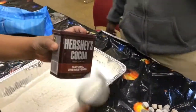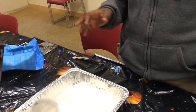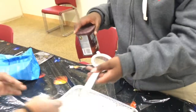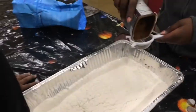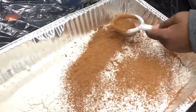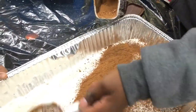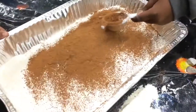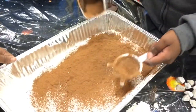Now, the next step, we are going to use a strainer and we are going to sprinkle the strainer with cocoa powder over the flour until it's fully covered. You've got to make sure there are no spots. Make sure you get over here too.